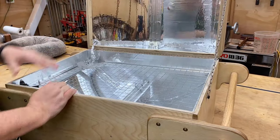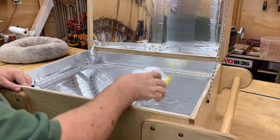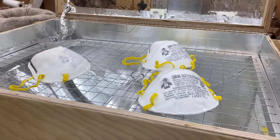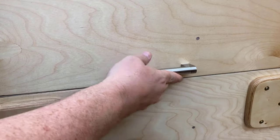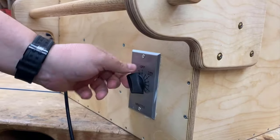The operation is really very straightforward once the box is complete. You just load the masks into the box — or anything else you want to sanitize that will fit. Light comes equally from the top and the bottom, so you get equal coverage. Just close the box down, make sure the power is turned on, set the timer, and it's good to go.